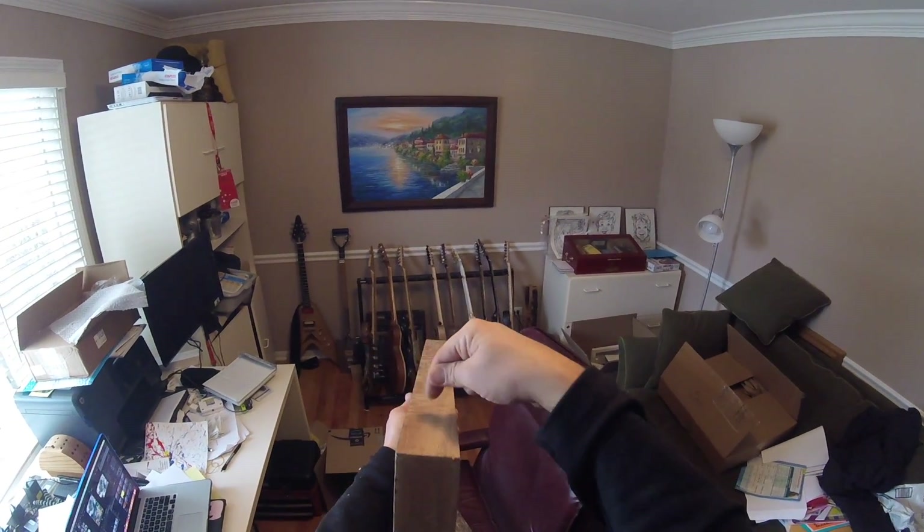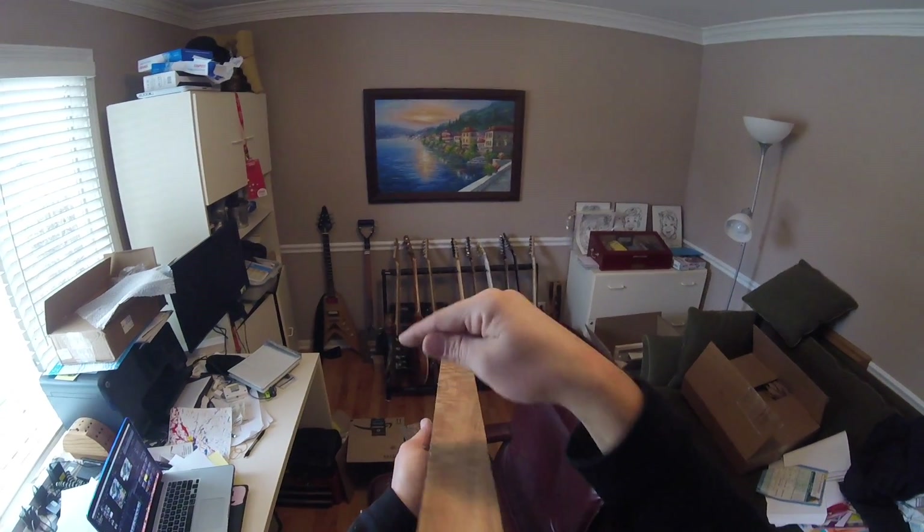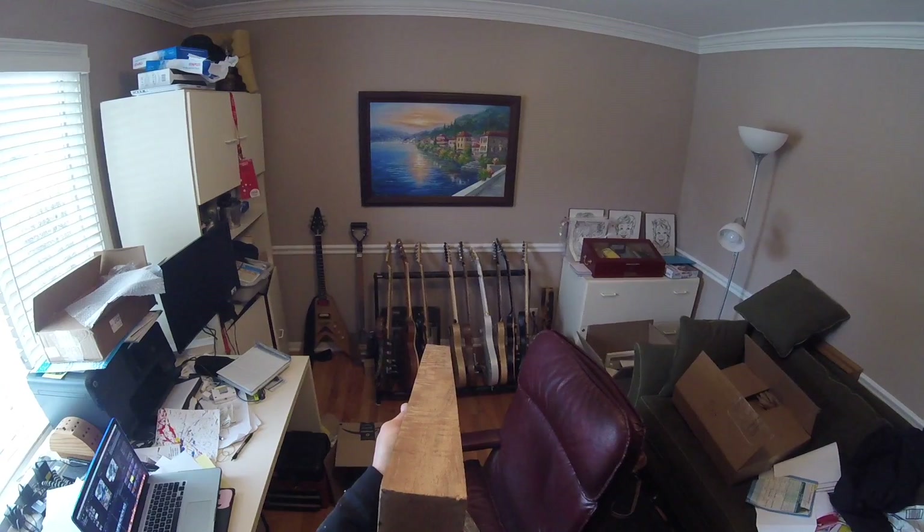Part one of the Explorer Mango neck build. There's a little bit of a wave after I cut the neck blank out. I let it sit for a couple of days, but we need to do some straightening.